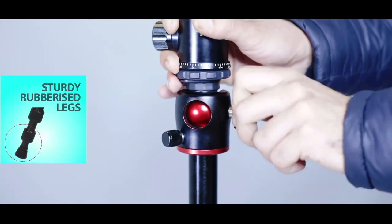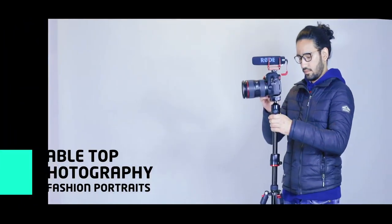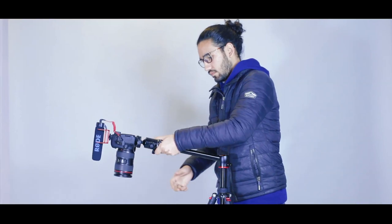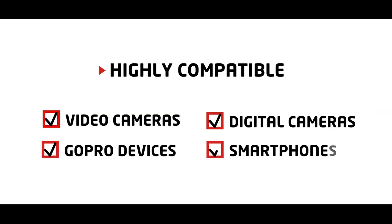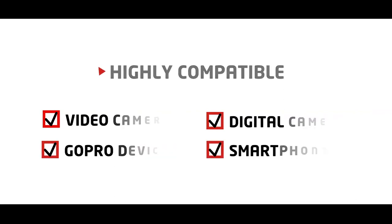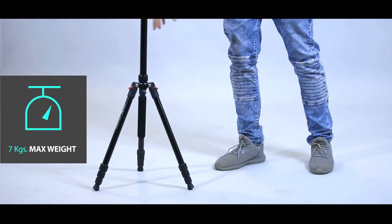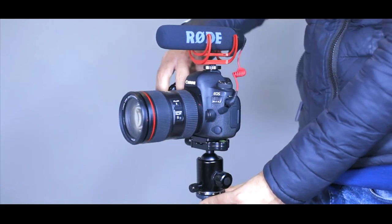The extended boom arm works well when you are looking to shoot from a top angle in tabletop photography and fashion portraits. Compatible with most video cameras, digital cameras, GoPro devices, and smartphones, this tripod can handle up to 7 kg of maximum weight. Get your companion on board today.